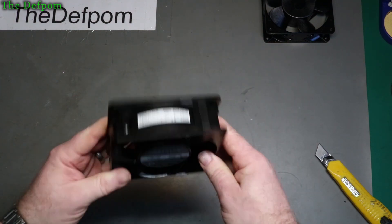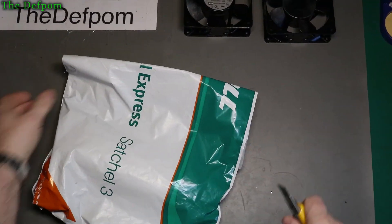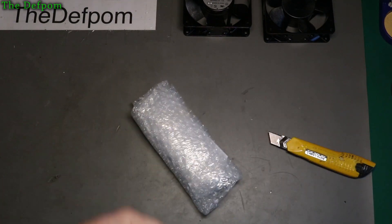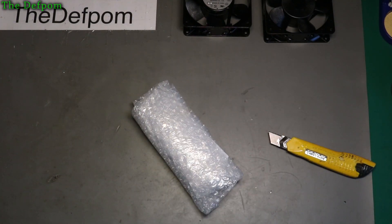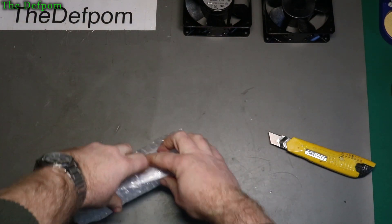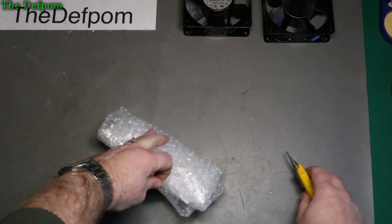It's exactly the same as that one - a couple as spares now. That's good because I'll always use them. I should be buying from Element 14 rather than RS, because Element 14 are a lot faster than RS these days. RS used to be really good, but not so much anymore - at least not here. Maybe in other countries they're better.